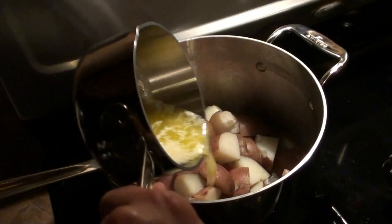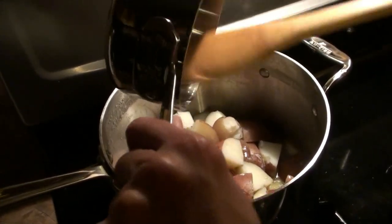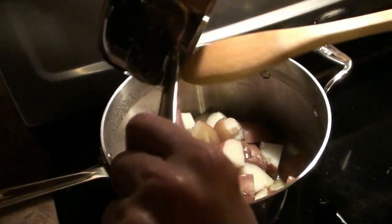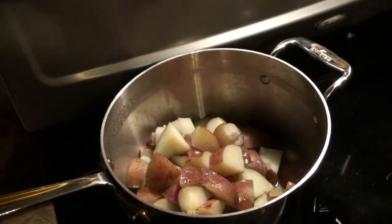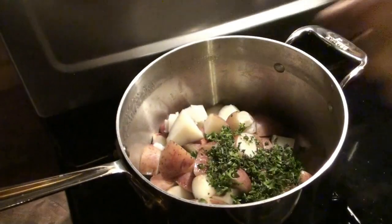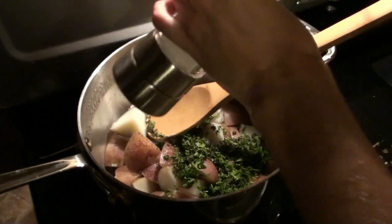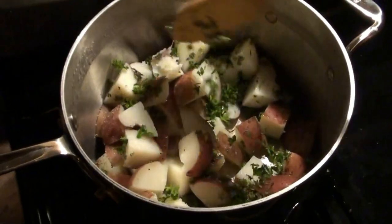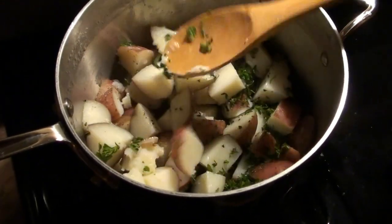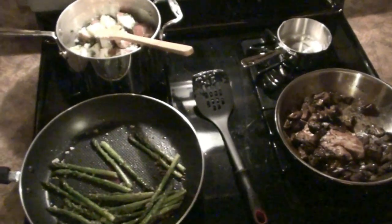We're going to add some butter, and the parsley and thyme to the potatoes. Add some salt. Alright, we're done with all three — time to eat.